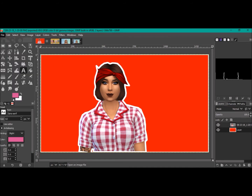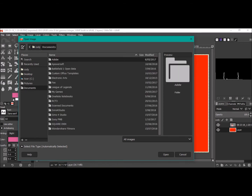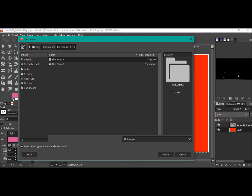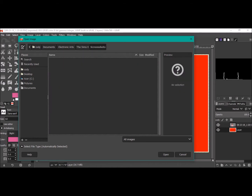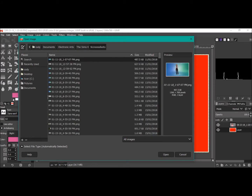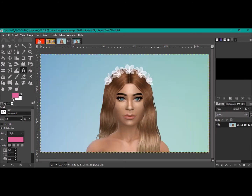You want to go to File and then Open. Go to your Documents, your Electronic Arts folder, Sims 4 or Sims 3 — whatever game you play — and come down to your Screenshots. In the right corner it shows you a preview, so you can scroll through all your different photos, select one, go Open, and it will open up the file.